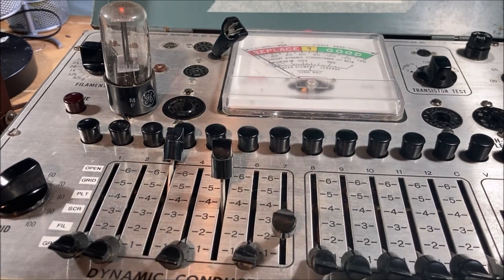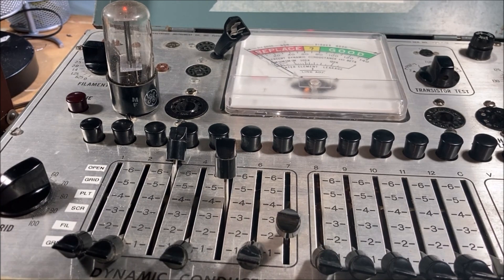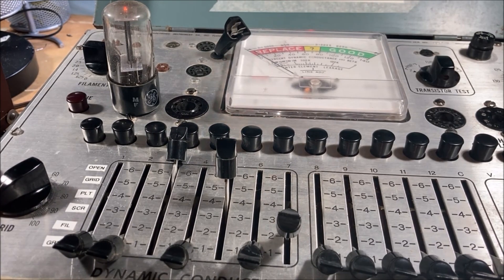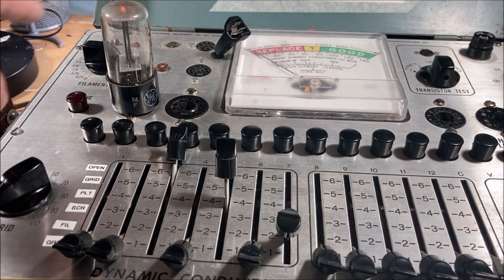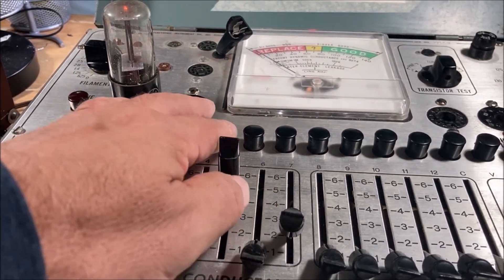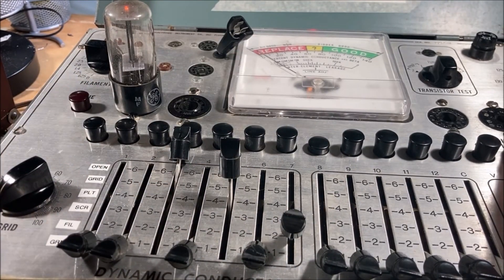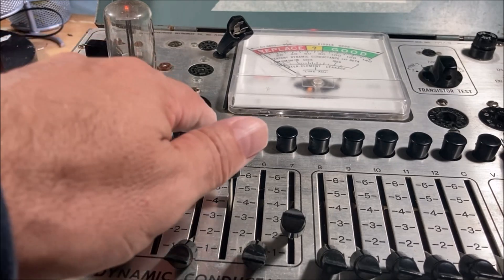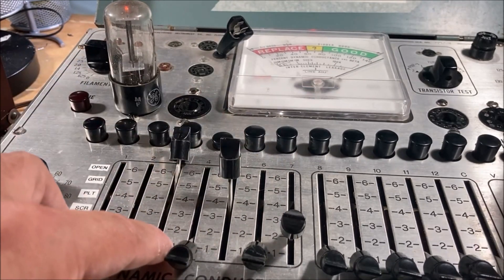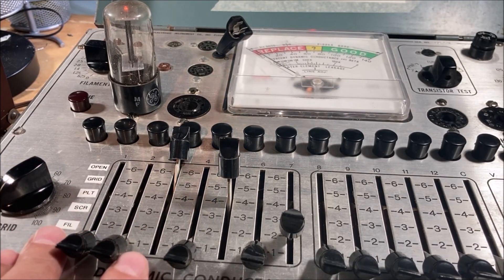I have my trusty ICO 667 tube tester here and will start testing the tubes. I'm not going to bore you with all of them, but we'll start at least with the rectifier tube, the 35Z5. That looks like it's going to be OK because I can see the filament heating up. All looks good — let's check the power on that. It's going to be just fine. Yeah, it's great. So I'll come back after I've tested the other tubes.